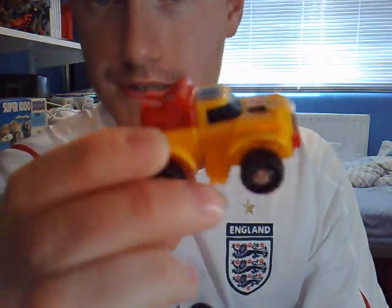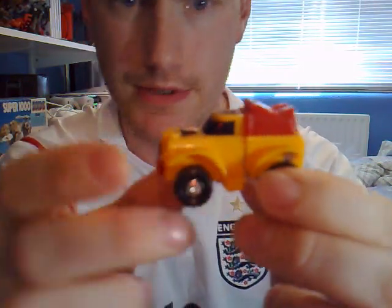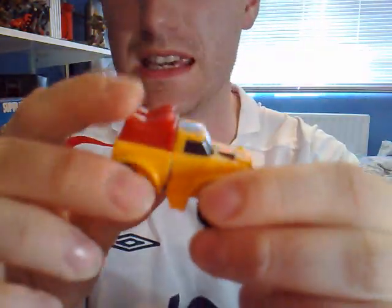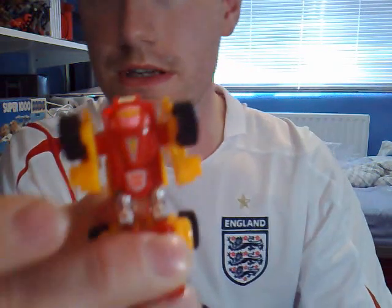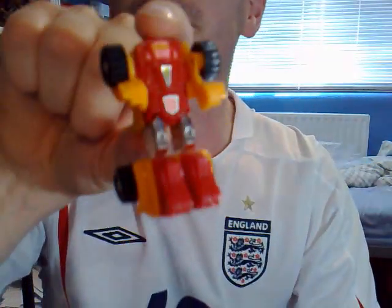The next guy is, I believe, Smallfoot. In his original GoBots incarnation he was kind of like a long-nose cab type transformer — sort of like a rival to Optimus Prime, really. And of course this is a recolour of Gears. We're going to transform this fella — quite simple really. There we go, that transforms just like that. So a nice recolour of Gears there, called Smallfoot.